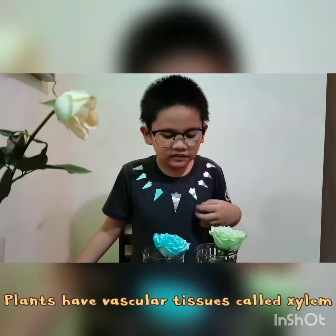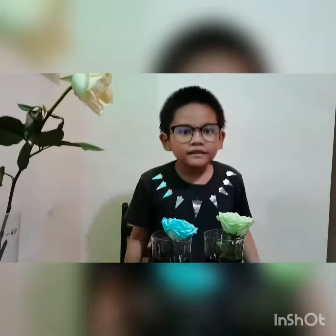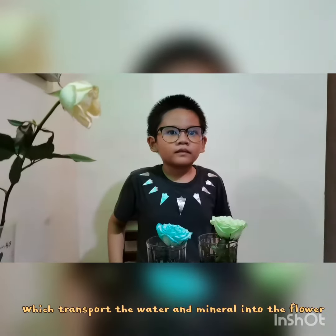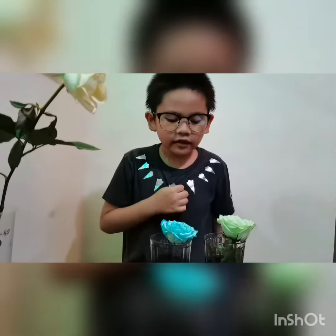The reason this works is that these flowers have vascular tissues that are called xylem. It transports the water and minerals into the flowers and leaves, which causes the food coloring to get darker and darker. Just like this.